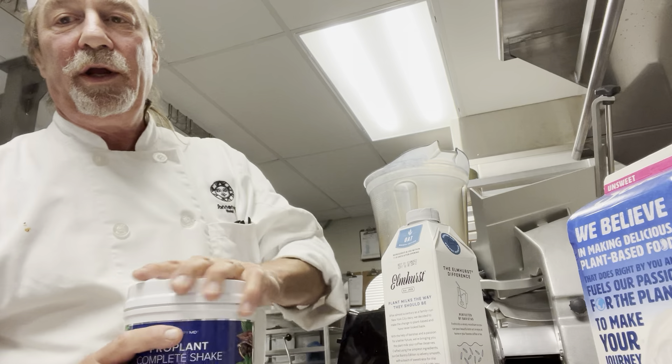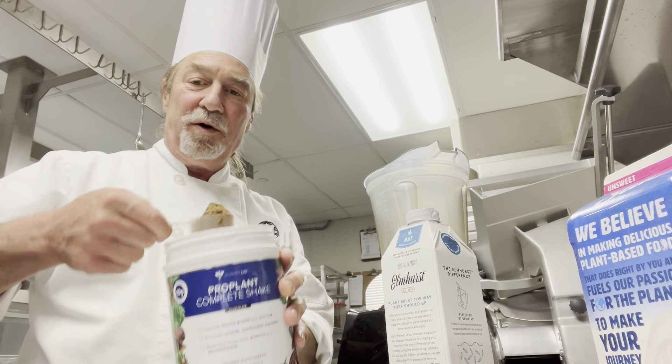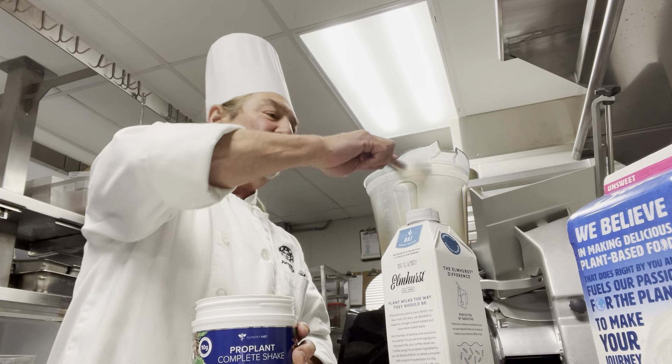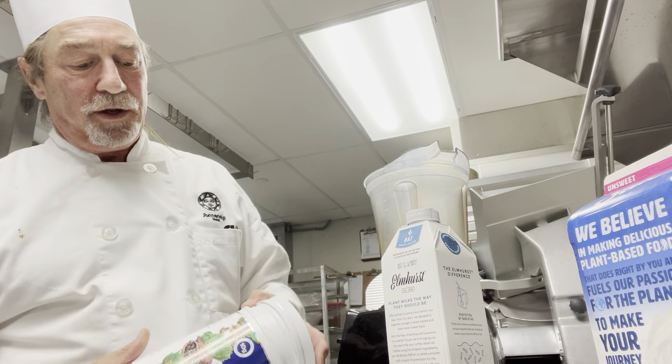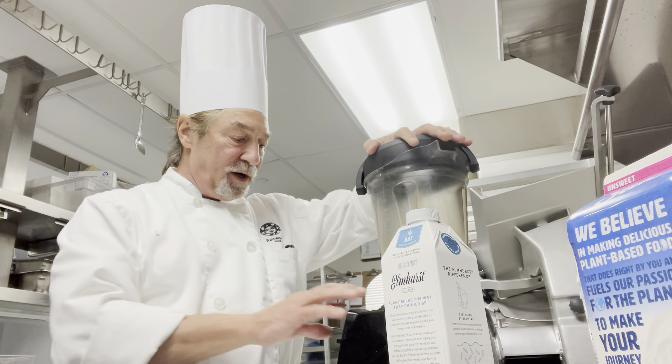We're just going to go right here. We got one scoop of the protein powder. We're going to put it in our blender with our milk mixture. There we go. We're just going to put it right here, like so.